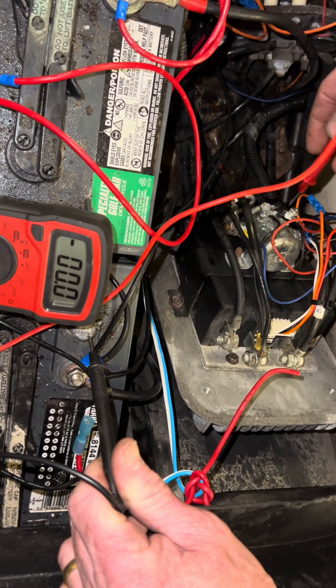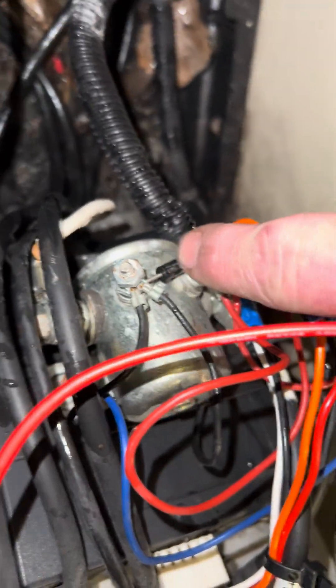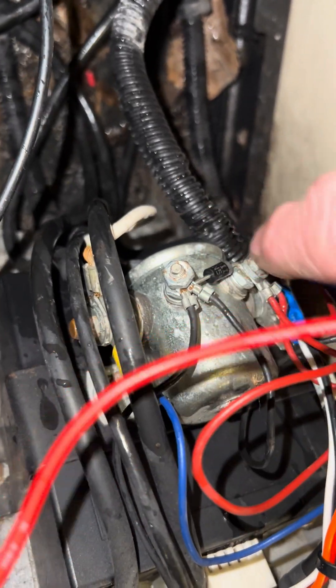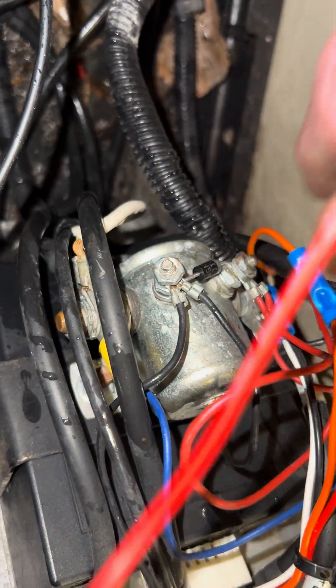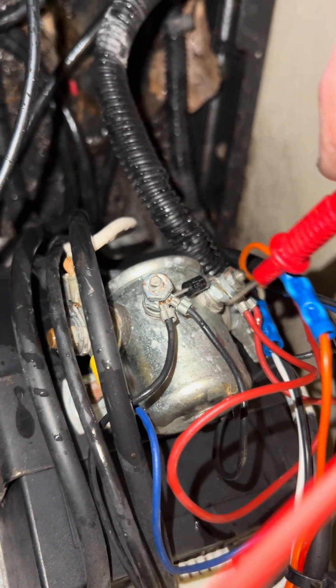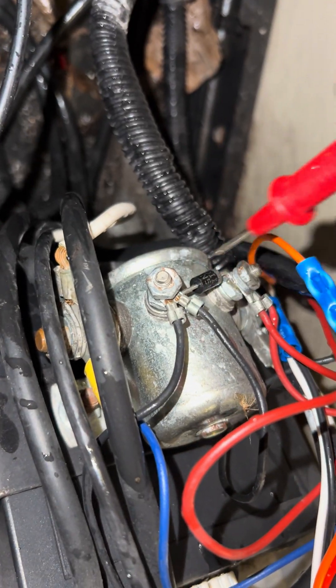If you ever change the solenoid, do away with this diode right here. It's just for lightning or power surge protection — it won't short us out. But if you ever do put it back on, make sure the silver line goes toward the positive side. Because if you flip it around, you'll burn up — you'll burn your micro-switch on the floorboard.